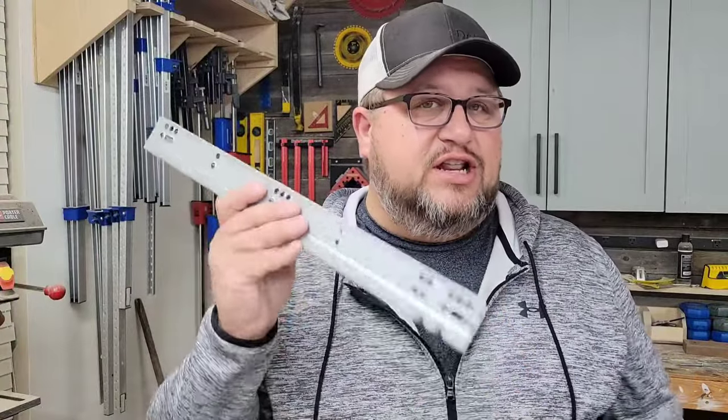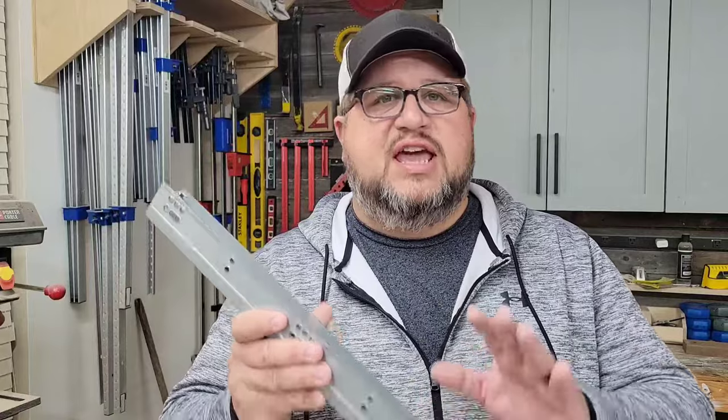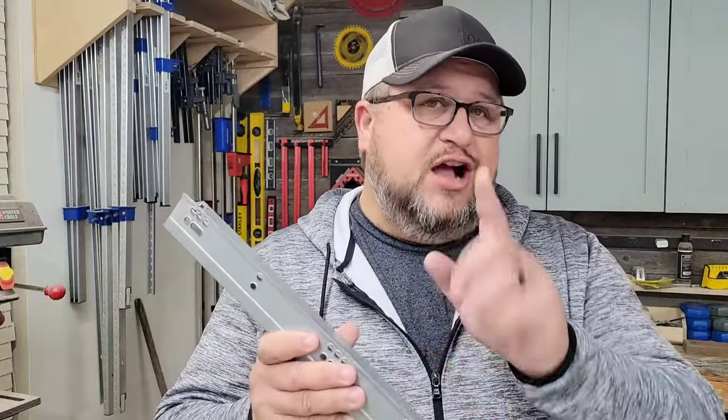I'm going to show you three little secrets on installing these undermount drawer slides that are going to save you a lot of frustration and a lot of time. You're not going to want to miss this.